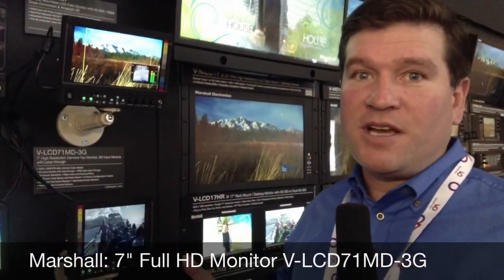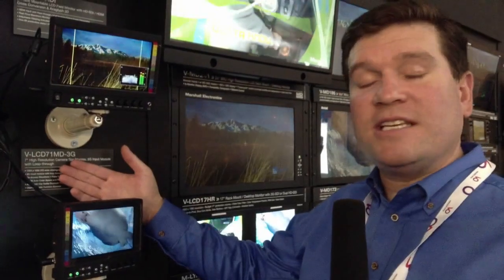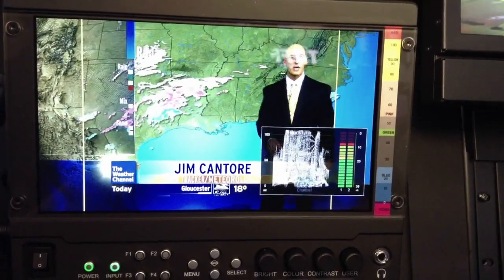Marshall is well known for doing camera top monitors. We have a brand new camera top monitor called the VLCD71MD3G. This particular monitor has all the great features that our MD series has always had.